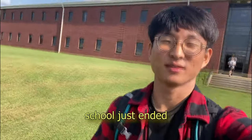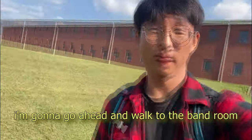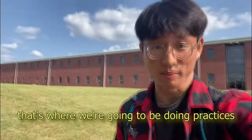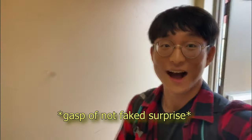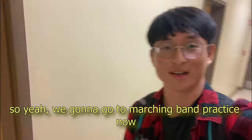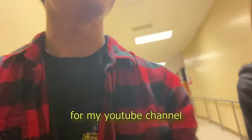Alright, so school just ended and our practice is about to start. I'm gonna go ahead and walk to the band room because that's where we're going to be doing practice. My friend the all-state trombonist usually leaves the door unlocked for me, so I got in. We're gonna go to marching band practice now for the football game — I'm vlogging for my YouTube channel.